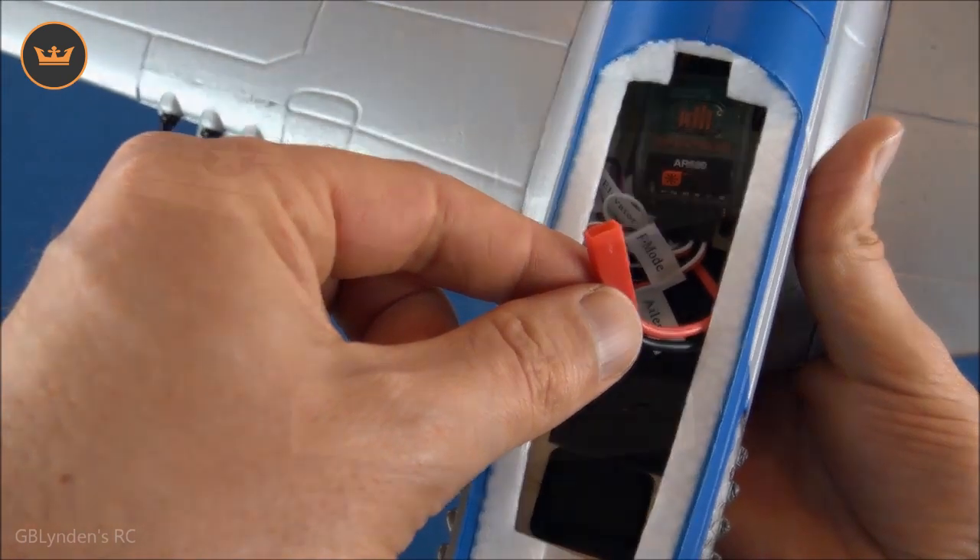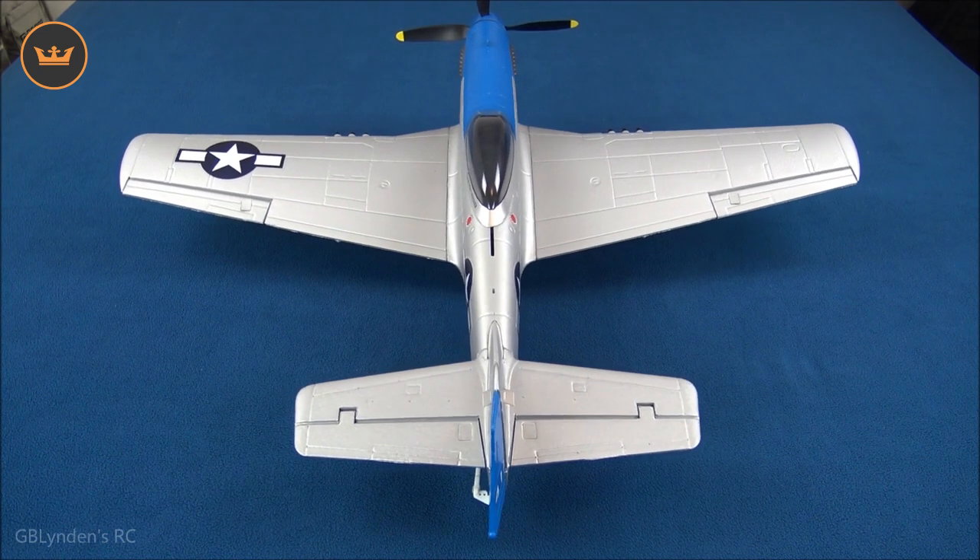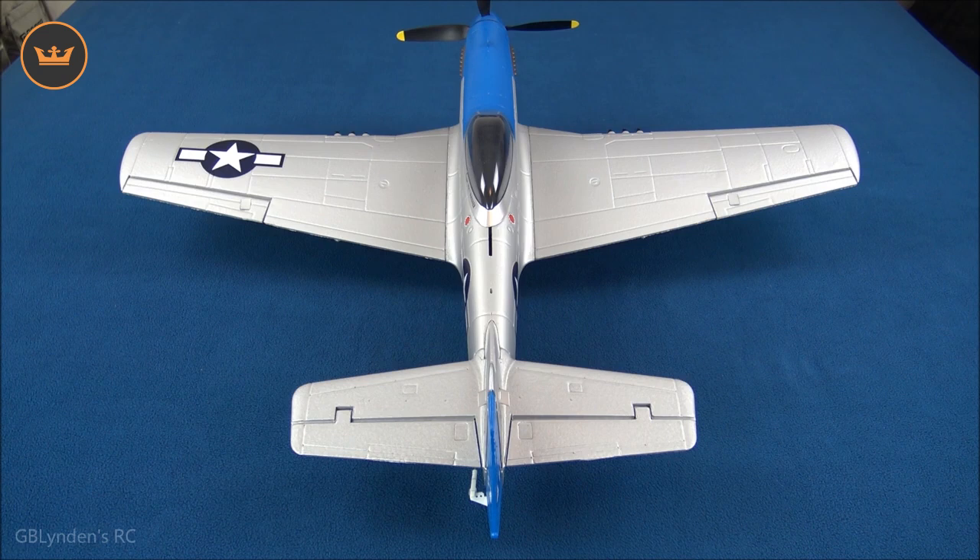Coming up next we're going to do a control surfaces test. We've got the ailerons moving, elevator of course, and here's the rudder. The throw on the tail wheel is amazing — I took this out to my porch and was doing donuts. I dampened down the throw a little bit on the rudder, which corresponds with the tail wheel, and there's still quite a bit. I usually put my radio settings in the description and refine them over a few flights to give everyone the best opportunity for success.